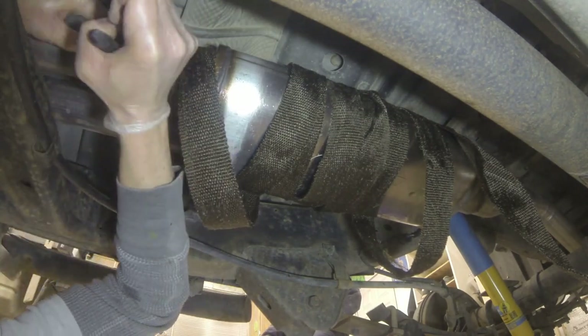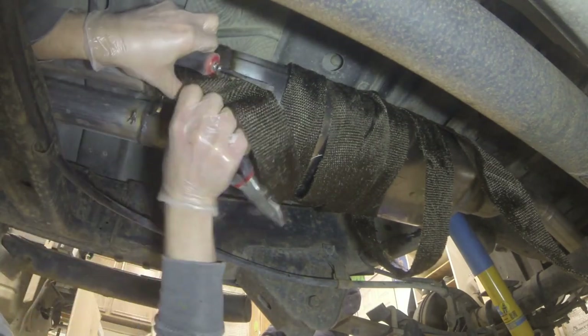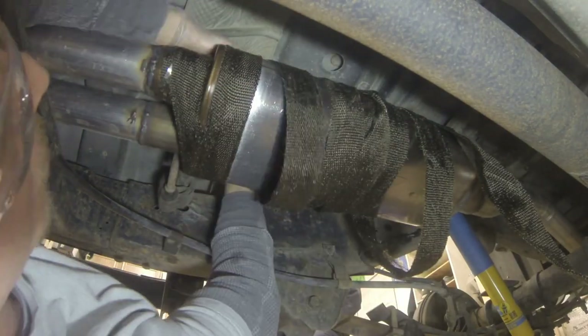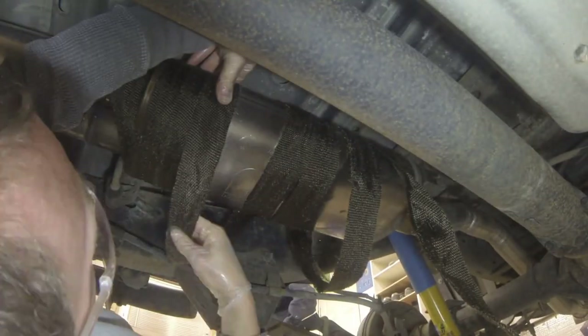My objective is to make sure I get it wrapped around nice and tight. The stainless clamps that came with the kit are not like regular zip ties - you pull them through and use a screwdriver to force tension on them. They're kind of weird but they seem to work out pretty well. Since they're stainless, they should last quite a long time.